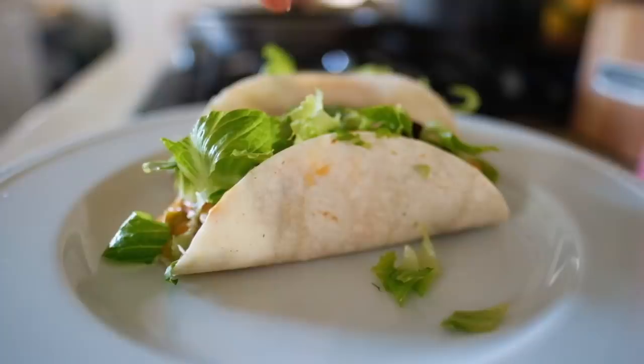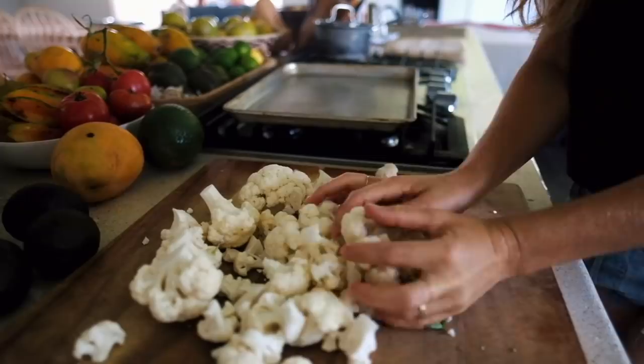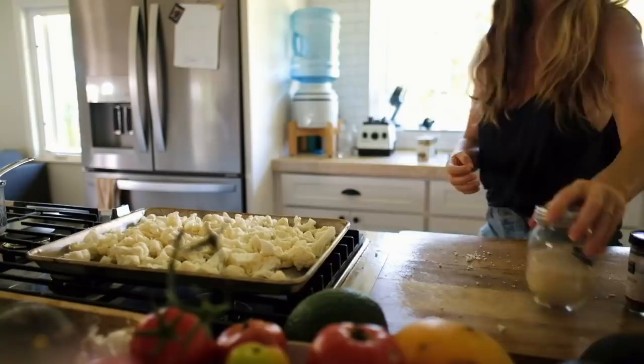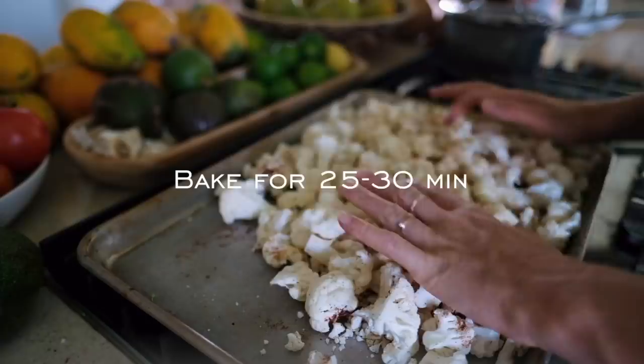These tacos are delicious and quite simple to make. First, you're going to set the oven to 425 degrees Fahrenheit. Then dice and break apart a head of cauliflower into small chunks and spread onto a baking tray. You'll want them to be pretty small chunks, but some larger pieces are okay too. Sprinkle the cauliflower with two tablespoons of taco seasoning. Or if you don't have taco seasoning on hand, just sprinkle onion powder, paprika, cumin, and chili powder. Mix the seasoning and cauliflower together lightly with your hands, then pop the tray into the oven for 25 to 30 minutes.